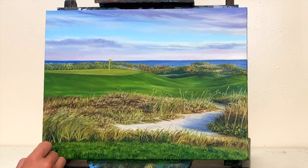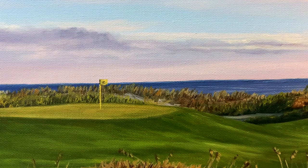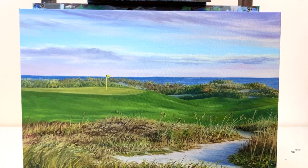Finally, we sign our name and the painting is complete. Thanks for hanging out for this painting tutorial — I hope you guys enjoyed it. If you have any questions or there's a future painting tutorial you'd like to see, please leave a comment below. I haven't been the best at replying to comments recently but I'm going to try my best. Hope you guys have a great rest of your week — happy painting, bye bye!